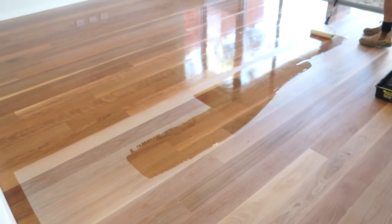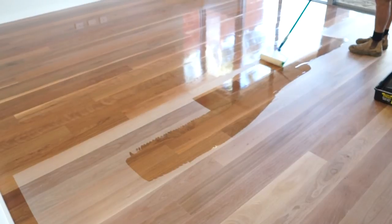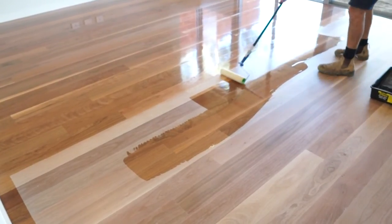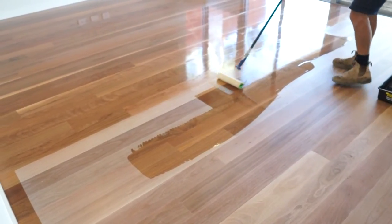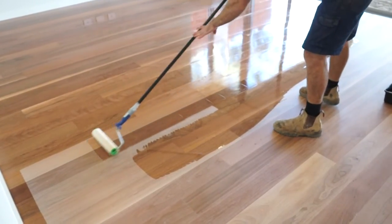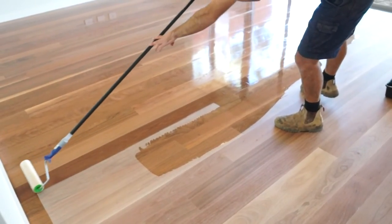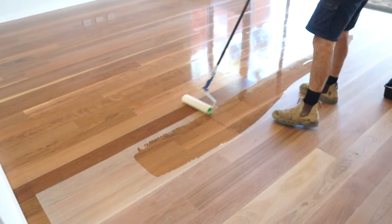The important thing with the oil is to apply it nice and thinly, because unlike traditional coatings where two-thirds of the coating evaporates, in the case of Osmo this is a pure oil and wax finish and therefore will set in the floor and on the floor. Very little evaporation at all.